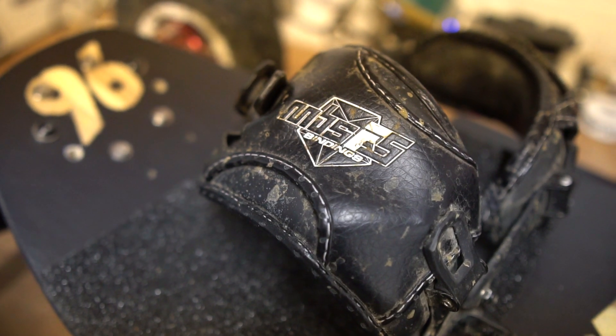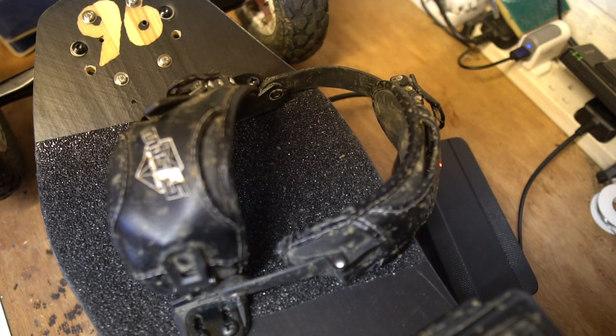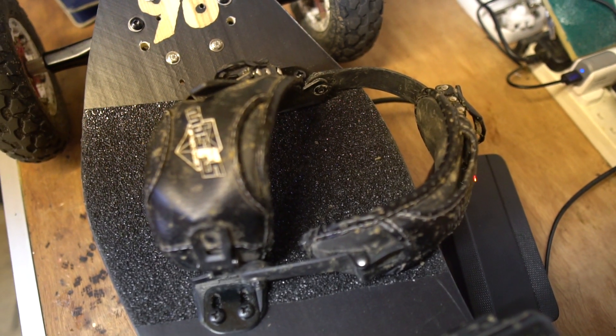About a month later I upgraded to the MBS F5 bindings. These are considerably nicer than the Trampa ones. I also took the opportunity to get the heel straps — absolutely essential for off-road riding, guys. If you're riding off-road, you need the heel straps. The MBS F5 are probably best-in-class bindings for an electric mountain board in 2019. Absolutely fantastic and I highly recommend them.